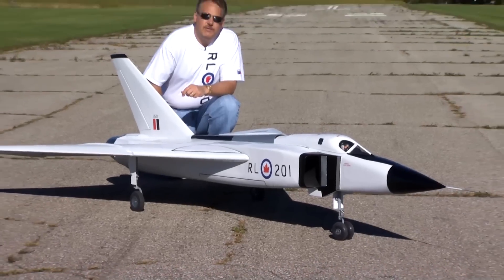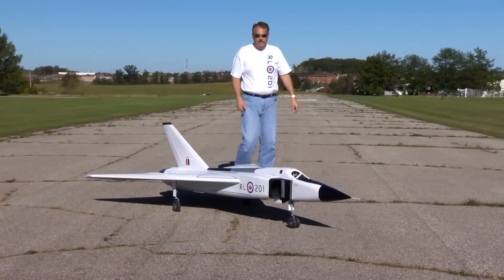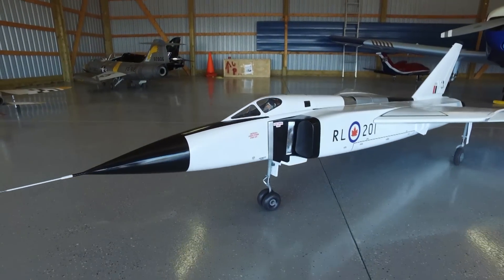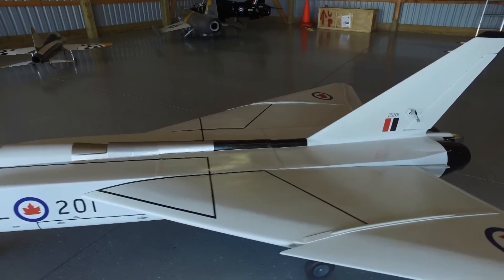It weighs about 41 and a half pounds and is powered by two Bob Violet Models EV2 electric ducted fan units, which produce about 20 pounds of thrust per engine, giving you 40 pounds of thrust. So it's pretty much a one-to-one power ratio.